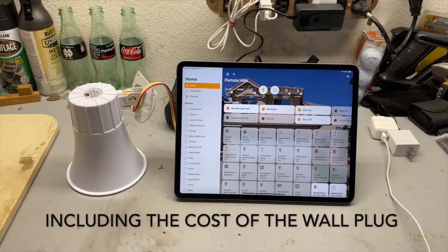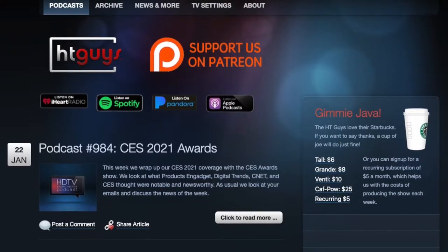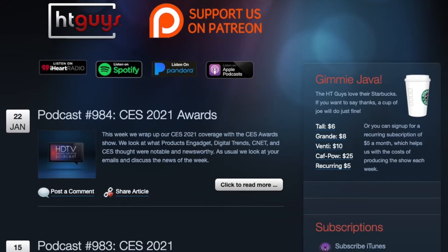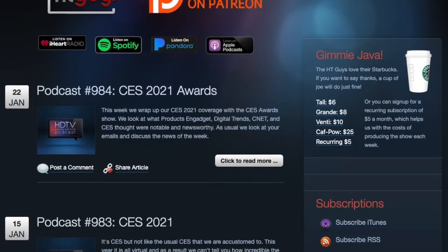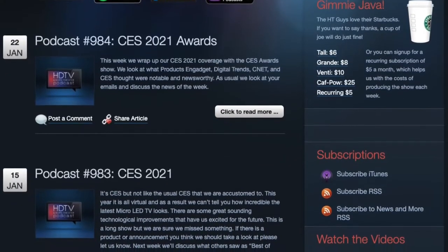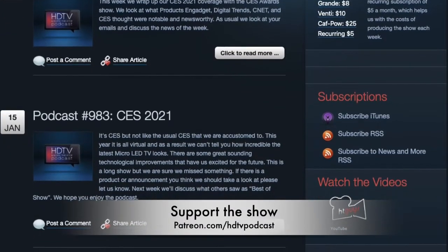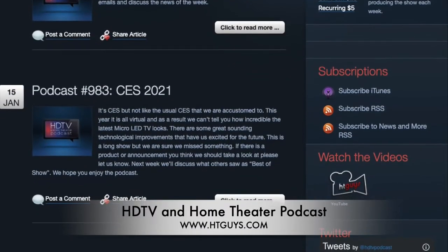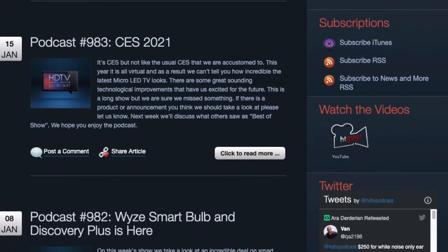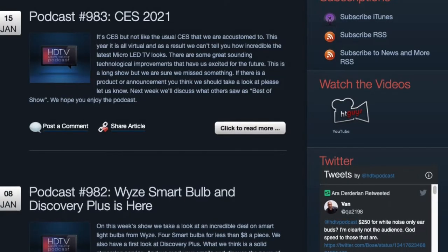Really straightforward — under $50, you really can't go wrong with this setup. I hope you enjoyed that video. It's a cool way to add more capability to your home automation system by making it more of a full-fledged security system. If you enjoyed the video, please subscribe to the channel and click the bell for notifications. You can support us at patreon.com/HDTVpodcast, or through our coffee donation available at htguys.com — it's a PayPal donation that goes to support this channel and the podcast. Thank you very much for watching.